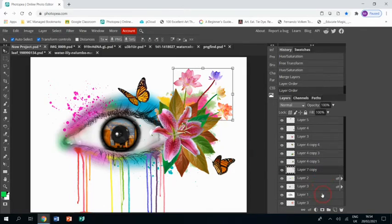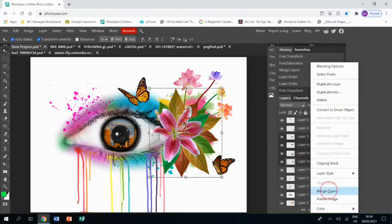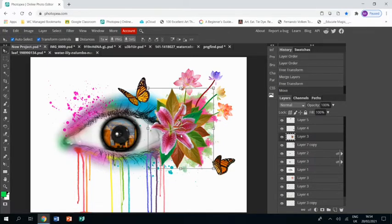At this point you might want to do some shimmying. I think my leaves and flower are a bit too big so I'm just going to shrink the leaves a little bit, then merge the leaves and the flower together and just shrink them all a little bit. Then I'm just going to nudge my butterfly over a bit too.